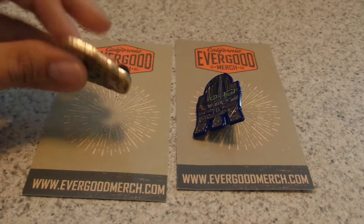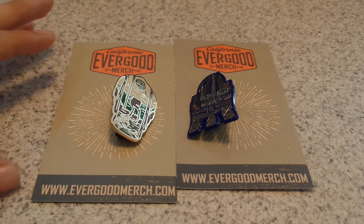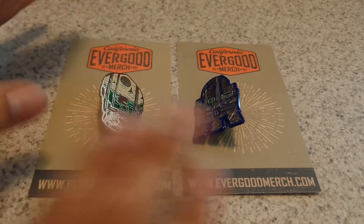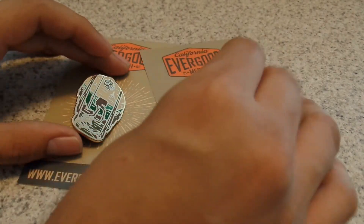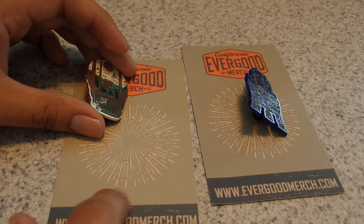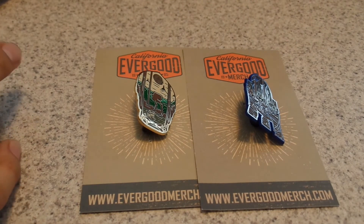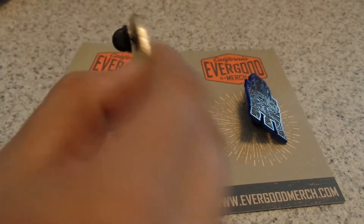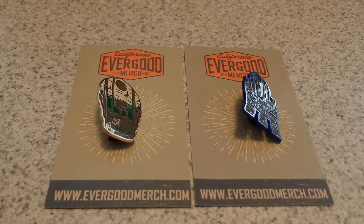These two pins were about nine dollars, something like that. One interesting thing though is that they don't include the pin names on the card. The pins do have names — it's not just called 'Dagobah' or 'Endor,' they're called something else — but for some reason the name is only shown online. I would kind of put the name on the card, but I'm not sure why they don't. It doesn't really matter, I guess.